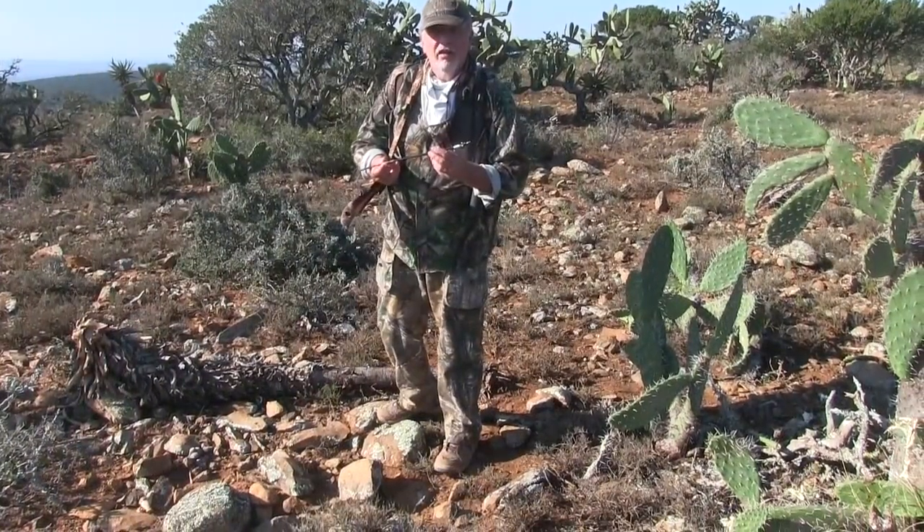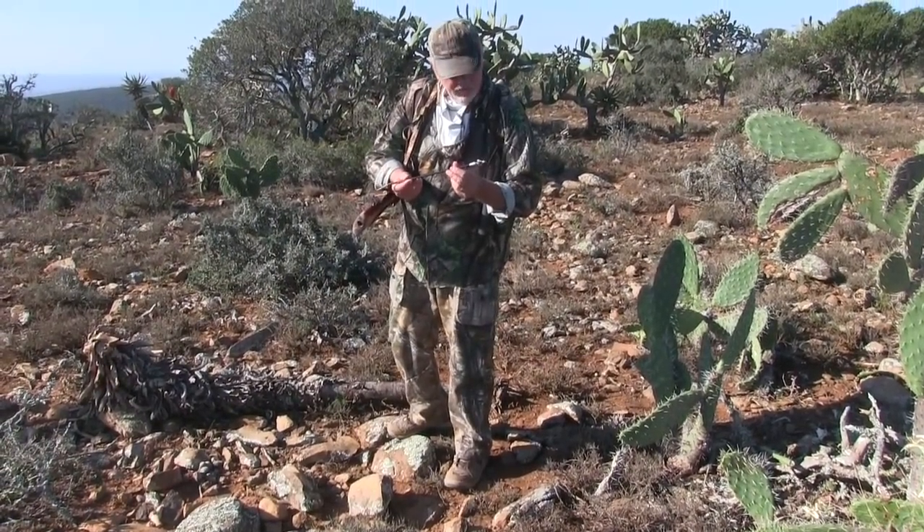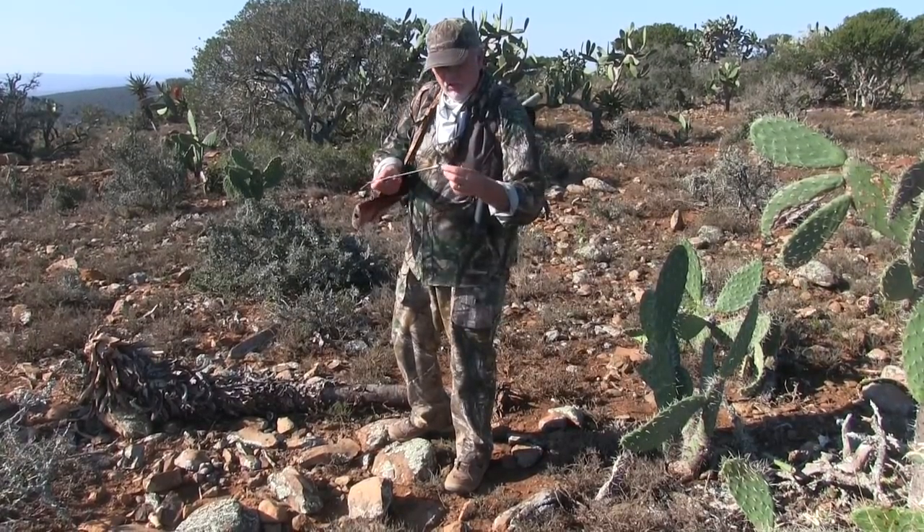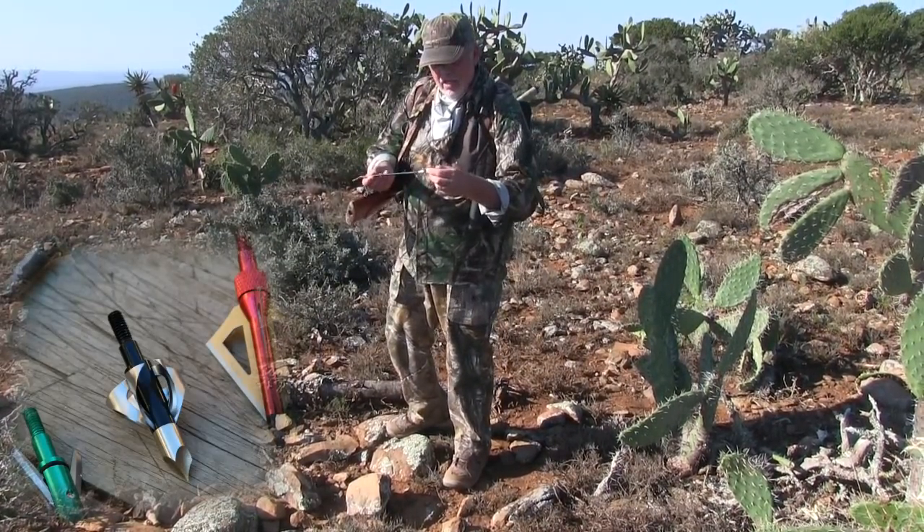A good shot on this blue wildebeest — 50 yards or so, maybe 52 yards. I'm using these cloverleaf crossbow heads.